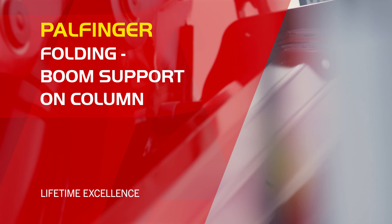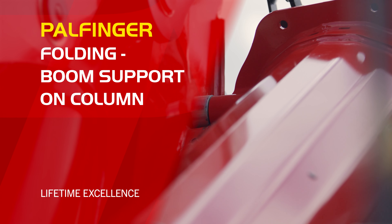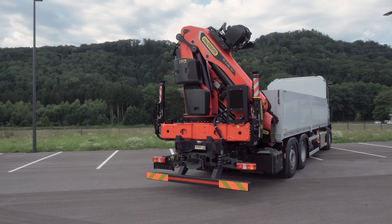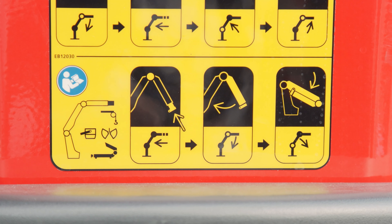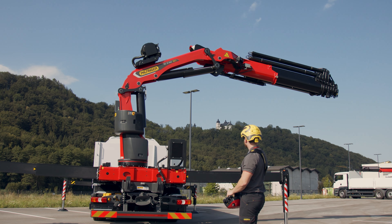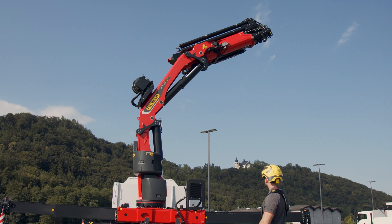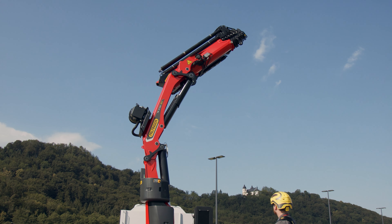On all cranes which have the arm support on the crane column — these are the cranes which do not have the linkage system and the heavy duty cranes — the following must be observed. Firstly, the extension system is completely retracted and the crane is slewed into the parking position.